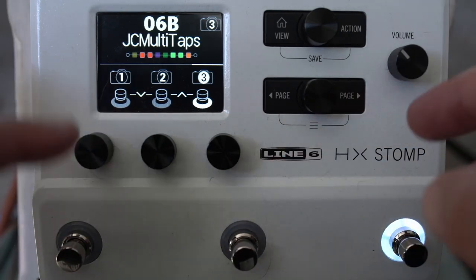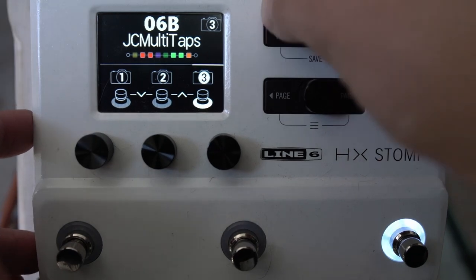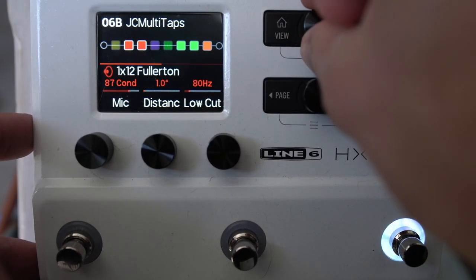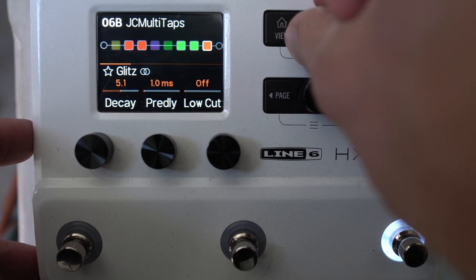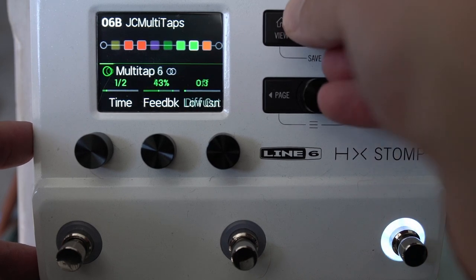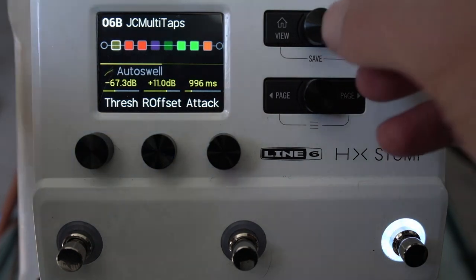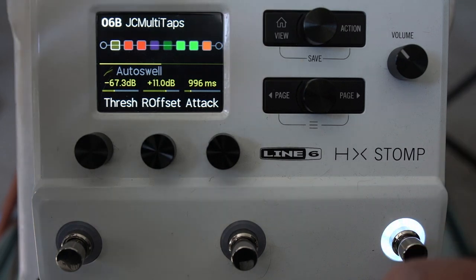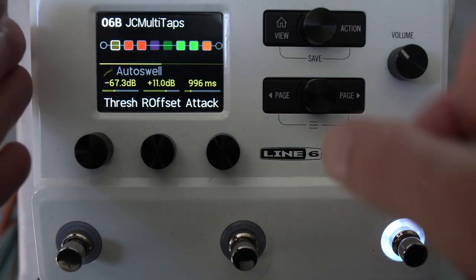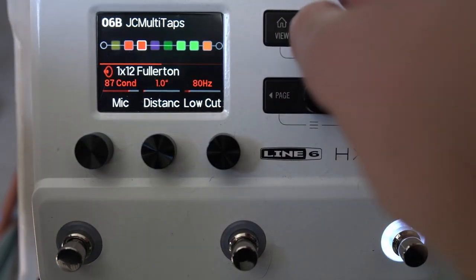We've got snapshot view, which is the one I use. You can toggle between this and the edit view, where you can edit your preset. We've got eight blocks, which can be whatever you want. I'd suggest building them like you would in real life — drives in front of the amp, and typically stereo delays and reverbs after the cab, since the cab generally collapses things to mono.